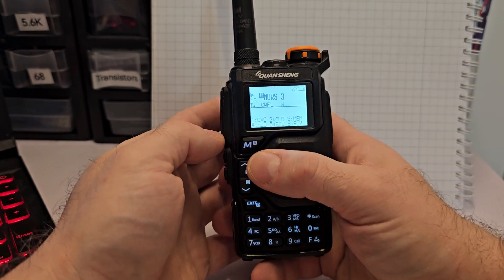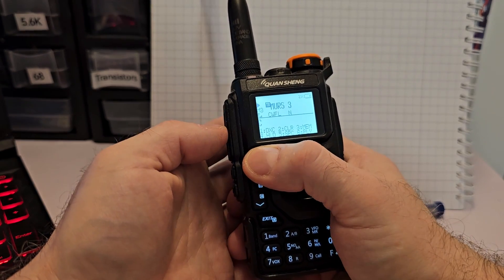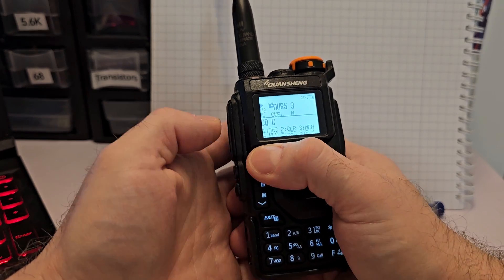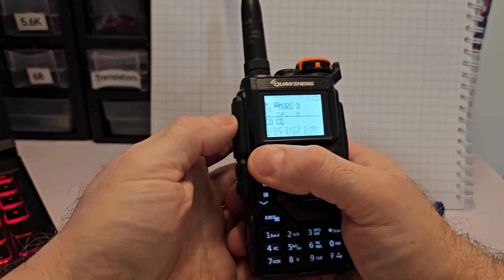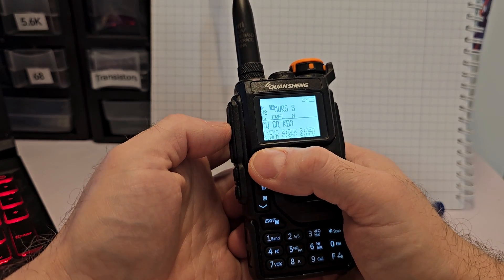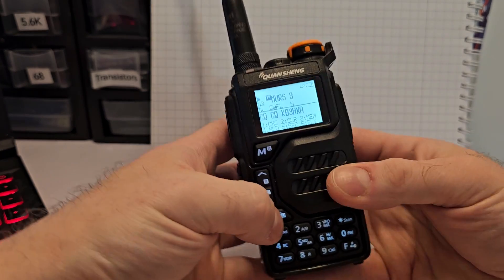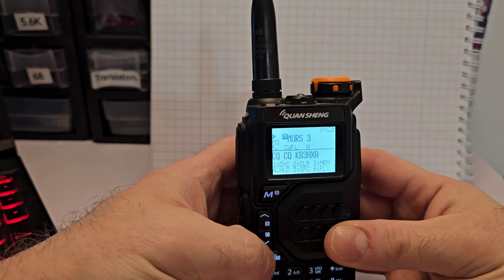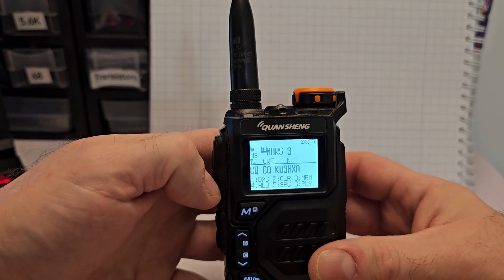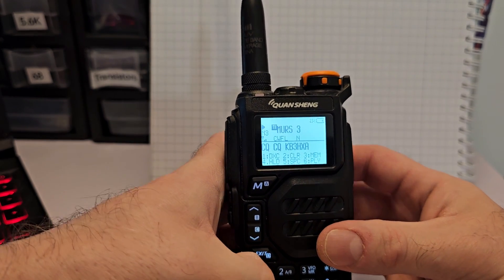Before I say anything else, let's just check this out. You can see that I sent it and it recorded what I sent — it demodulated it and sent it. So I'm going to turn this off now because it's transmitting CW constantly.